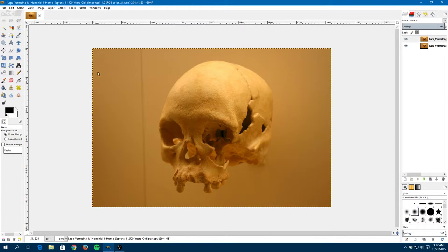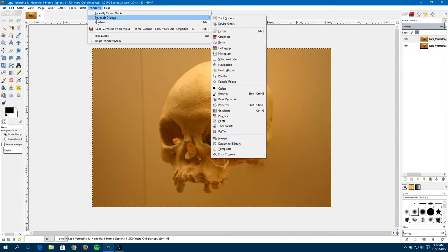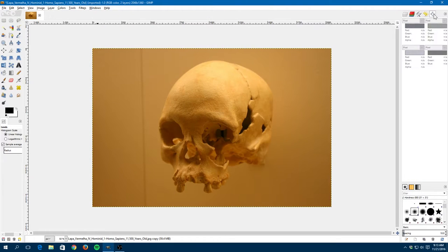Here's where the tool lives: go under Windows > Dockable Dialogs, then come down to where it says 'Sample Points' and click on it — it should appear in the palette. I already have mine open. If I click over here you can see I can sample a pixel, and that's what you want: the pixel RGB values, because those are the values we're going to be adjusting.